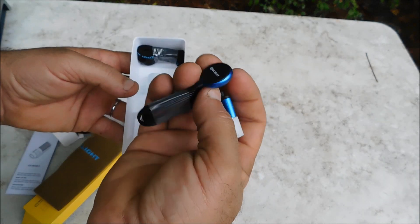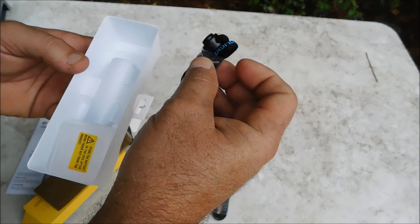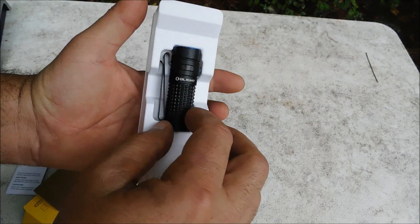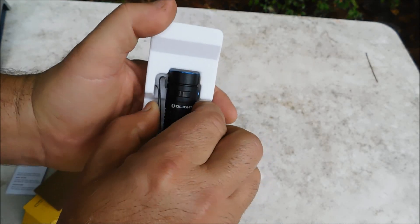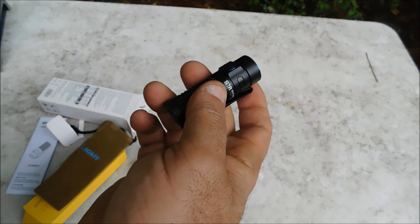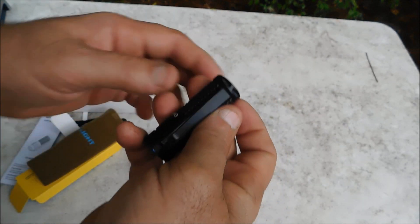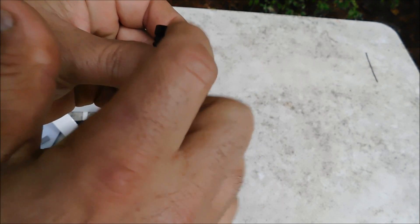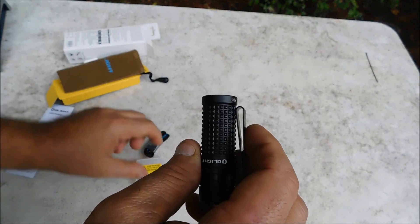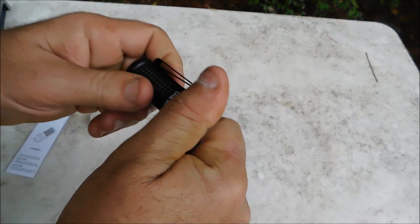Olight has got an external charger. I've got another Olight flashlight that has the same thing. That is very, very nice. The lanyard is a little small — the lanyard hole holds about 1/16th inch in diameter, which is about what I would expect.